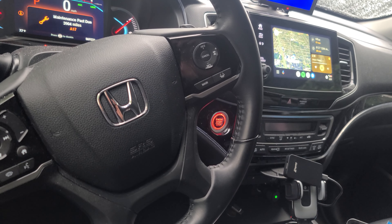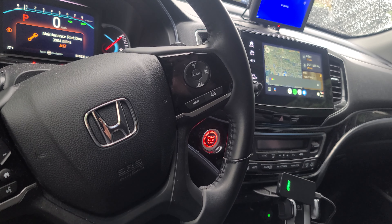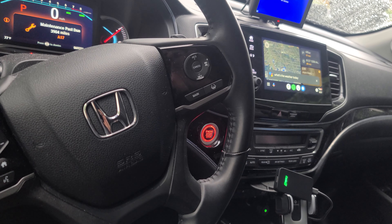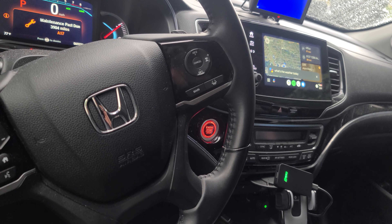Let's go ahead and check the steering wheel functions. What's the weather today? Today in Seattle, there will be showers with a forecasted high of 62 and a low of 60. Right now, it's 61 degrees with rain.